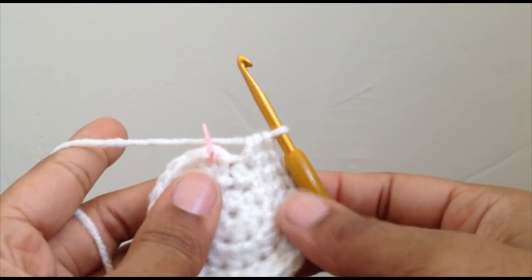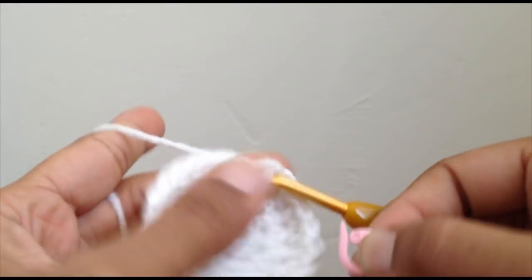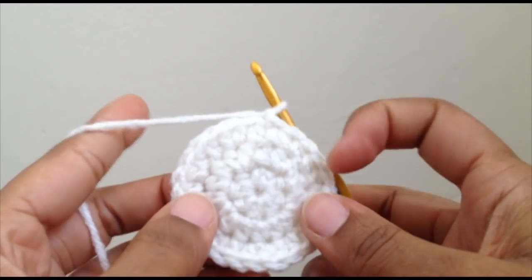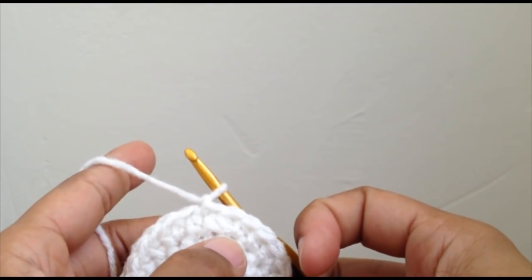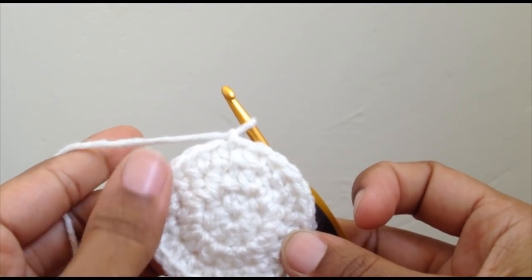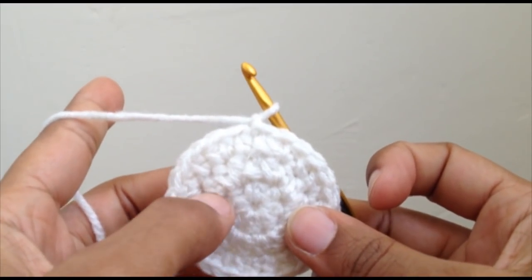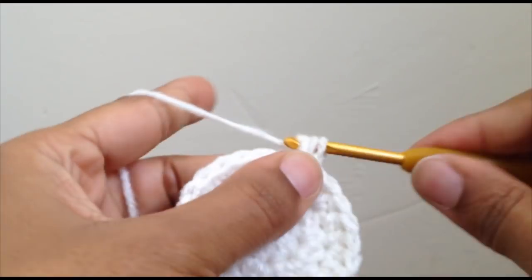I've come to the end of round three and I have 24 stitches. Go ahead and slip stitch to the first half double crochet and chain one. Just so you know, you need to increase by however many are in the center each row out. I started with eight, then add eight more to double all the stitches, then add eight more the next row — so eight plus eight is sixteen, plus eight is twenty-four. It increases by however many are in the center in each row until you have it as wide as you need.